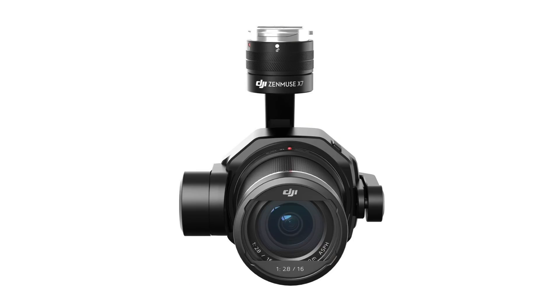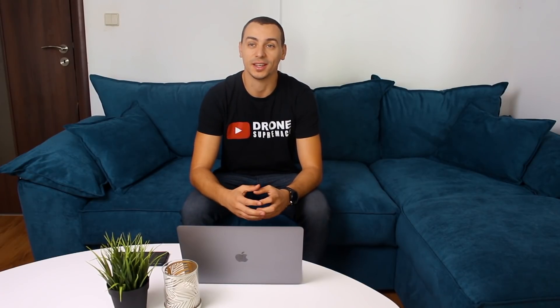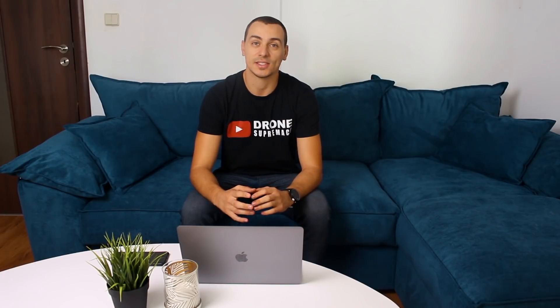Last night DJI announced the Zenmuse X7 camera — it's a professional filmmaker camera made for the Inspire 2. It doesn't come as a huge surprise since we had a couple of leaks a few days before the event, so we kind of knew what to expect. I was hoping we might get something extra like a new Osmo 2 or a new drone, but unfortunately we'll have to wait a bit more for that.